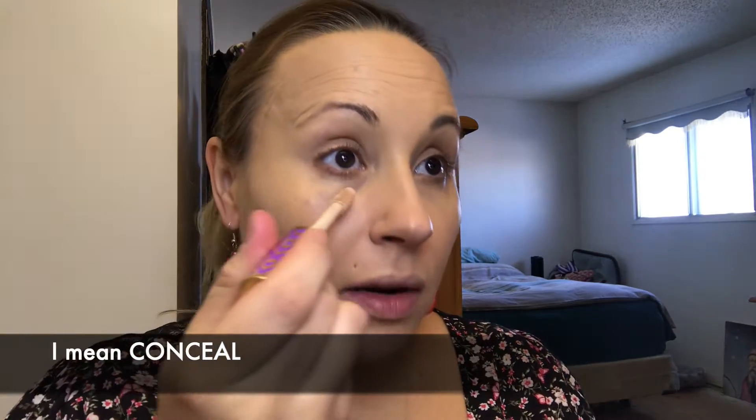I'll be using my Tarte Shape Tape Concealer in the shade Light Neutral. I won't go crazy on the contour today, but I will do a little bit. I contour mainly under my eye where it's darkest, bringing it down. Keep in mind — when you put a lot of concealer on, it's actually to brighten certain areas of your face that you want to stand out. It's not just to cover up; you lighten areas to make them pop, and then darken others with cream contour or powder. I always lighten the middle of my face.